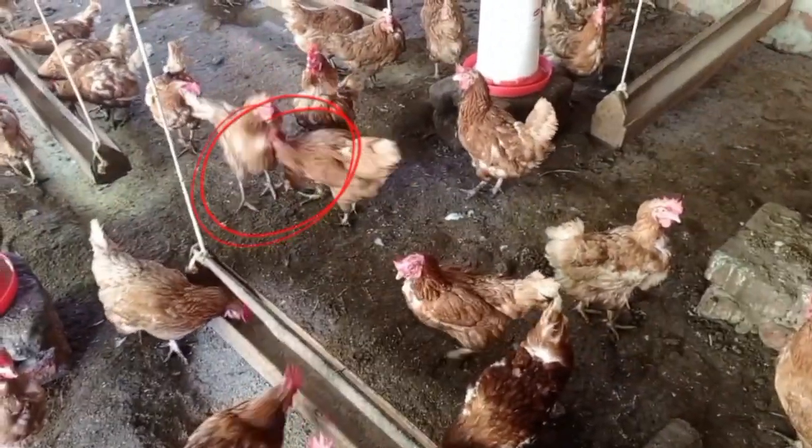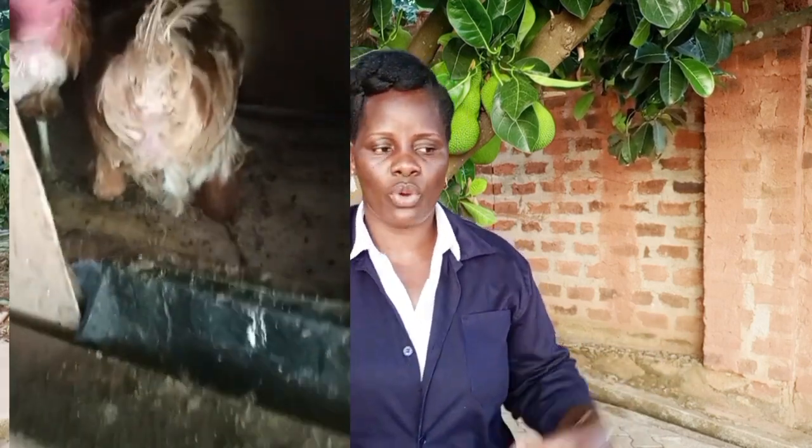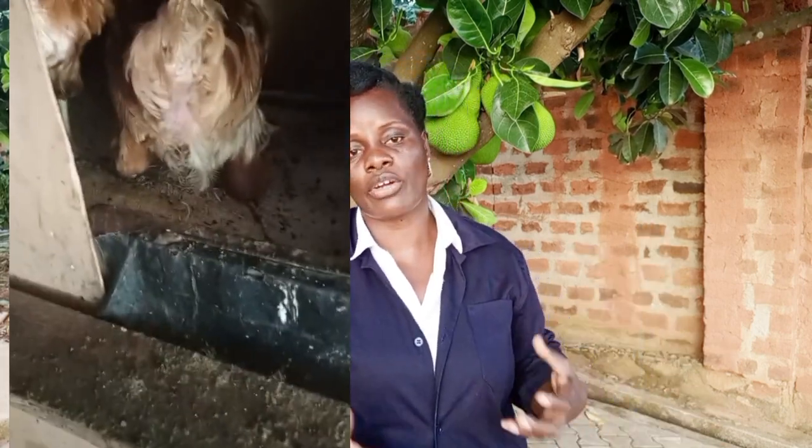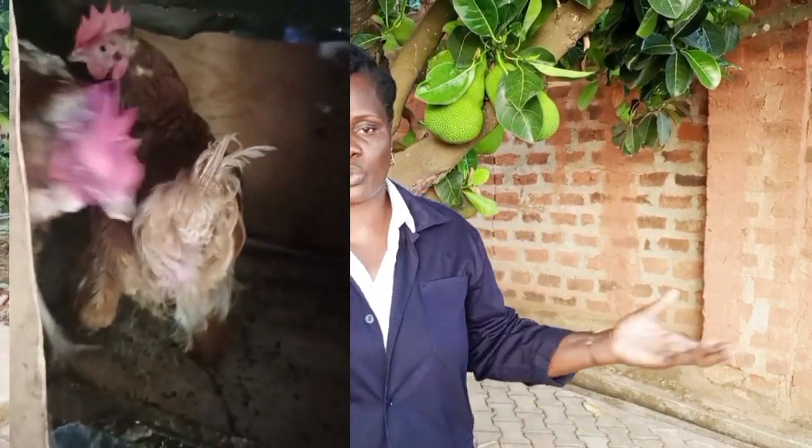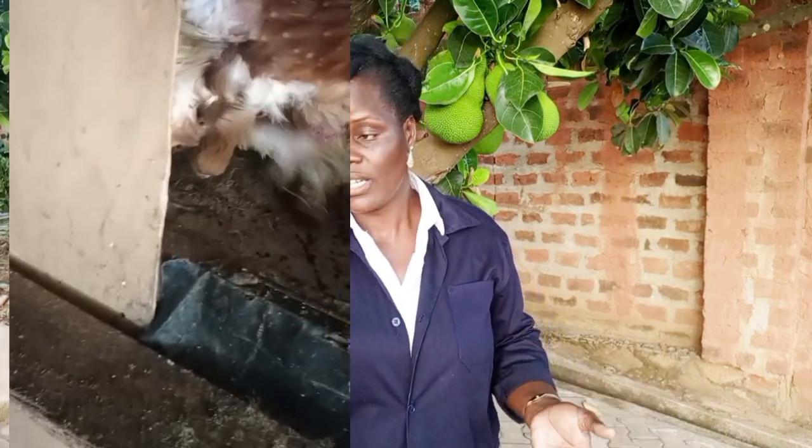A bird which is not laying really doesn't have a good time in the farm because these are the ones being pecked and beaten up by the others all the time. Even at feeding time, the others are busy pecking at them, so they keep hiding. These non-laying birds are also the ones eating the eggs laid by the good layers. When you enter the farm and go inside the laying nests, you find the non-layers hiding there because they fear their flock-mates.